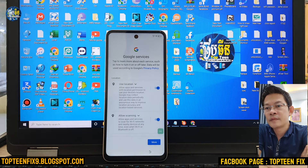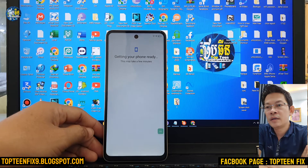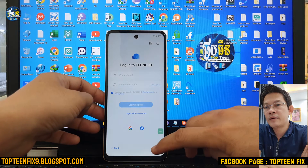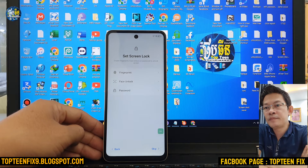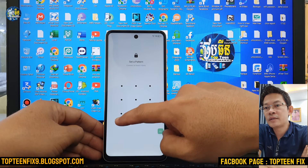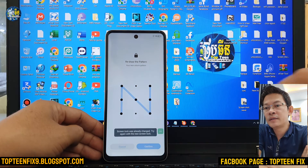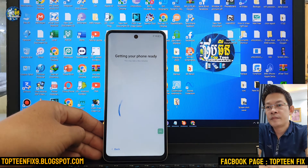It will automatically set up the phone. Select on More and Accept — everything will be fine. Just select on Skip. In this video I suggest you set up the screen lock by choosing one of the three options. I choose the pattern. Make a pattern for the phone — whatever you want — confirm it, then select Skip.